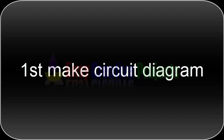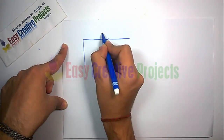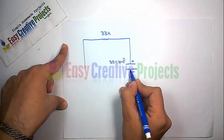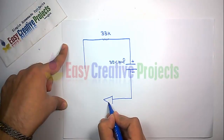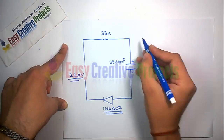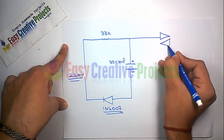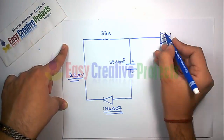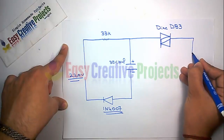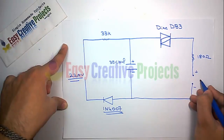First make circuit diagram. Connect 33K resistor, 35 volt capacitor and diode in series. Now connect DB3 with 180 ohm resistor. And finally connect LED for output.